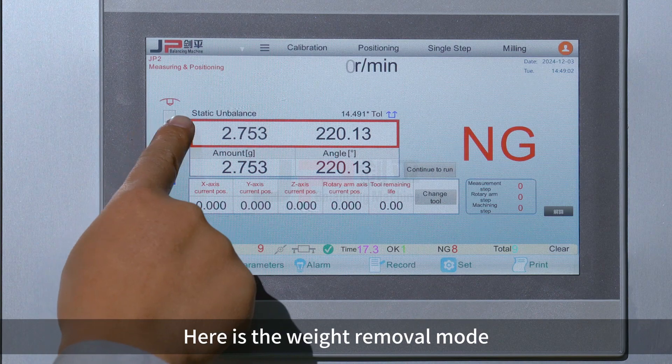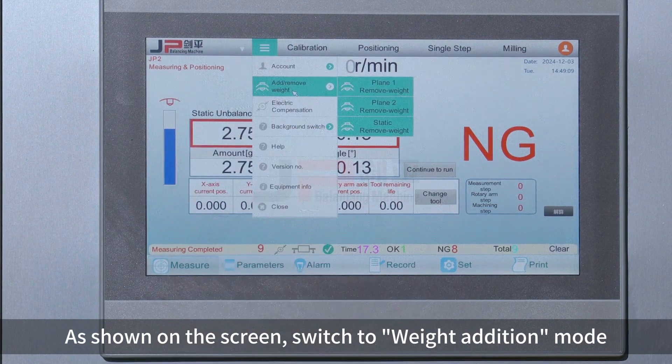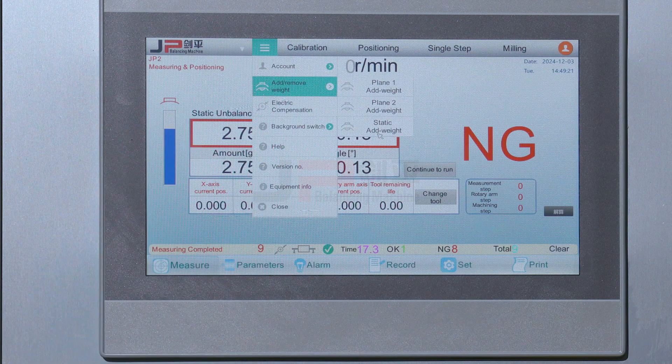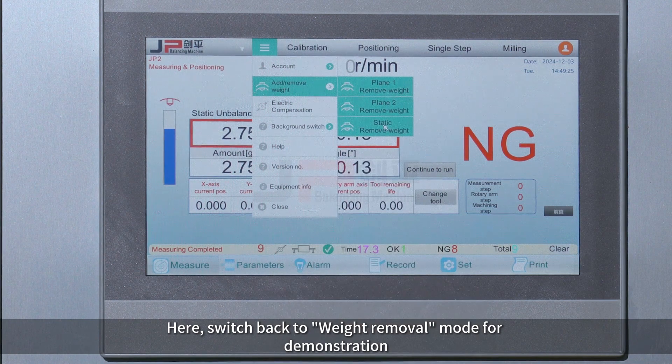Here is the weight removal mode as shown on the screen. Switch to weight addition mode. Then switch back to weight removal mode for demonstration.